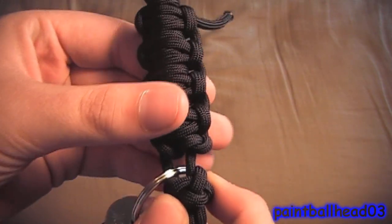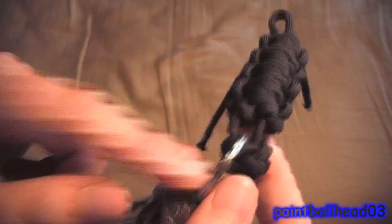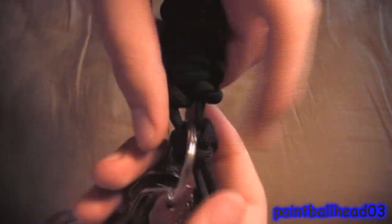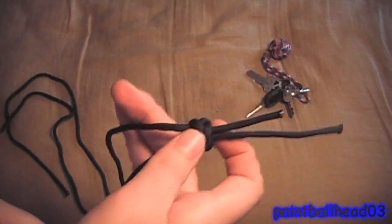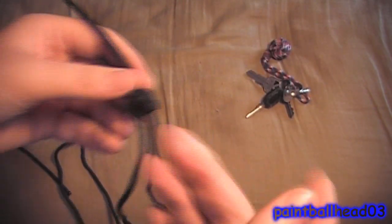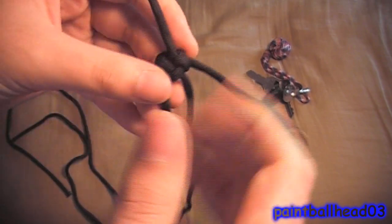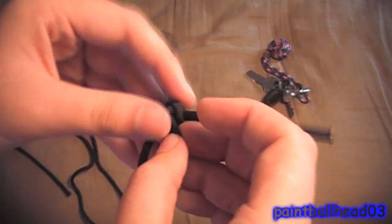You just put it on your keys and you can either put it with the knot on here for rapid deployment, or on the other side where you would have to undo it. Then you would have to take it off your keys and deploy it, but it's about four feet of cord. You just pull and then you got the cord and take it off the keys.